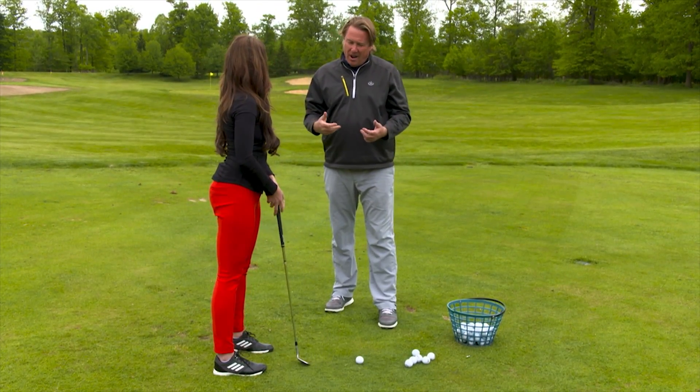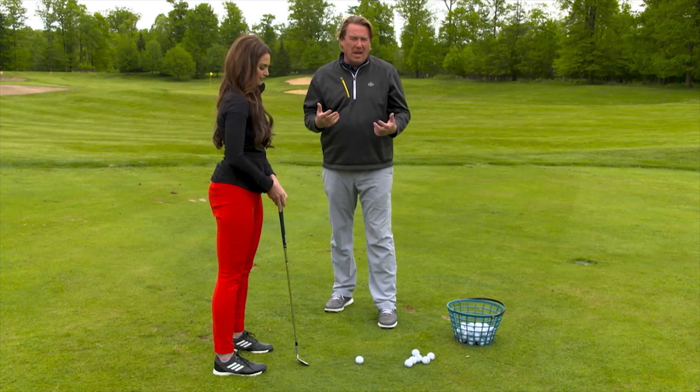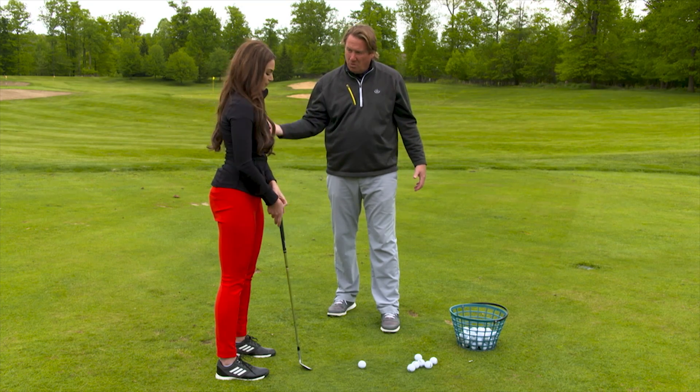The wedge is made to bounce off the ground for you and help you. We all know that — the bounce of the wedge. I've talked about it on the show a lot on how we can make it work. I have a drill for you that's going to help you allow that bounce to work.